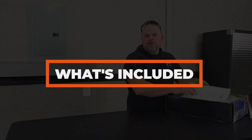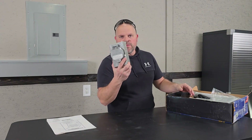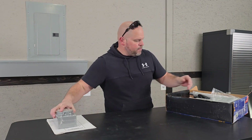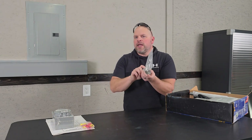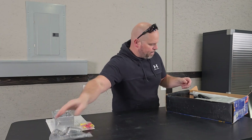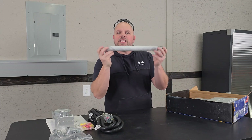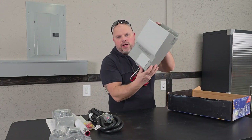Let's discuss what comes with the transfer switch. You'll get the user manual, an outdoor plug, and if you need to place it through a wall for an outside generator you'll get an adapter for a 20 amp plug. You'll also get electrical wire nuts and fittings to connect into your panel box. Next is a 10-foot 30 amp electrical cord — nice that it comes with it. You also get 18 inches of conduit with protective sleeves already installed, and of course the transfer switch itself.